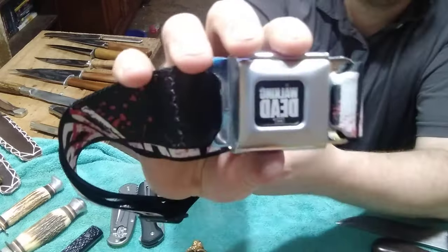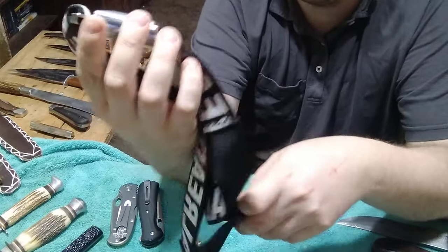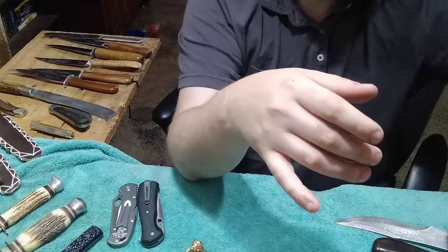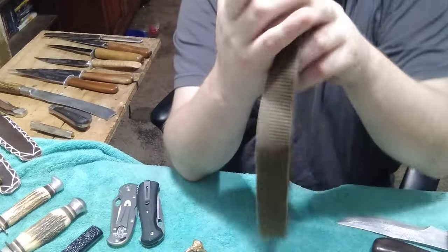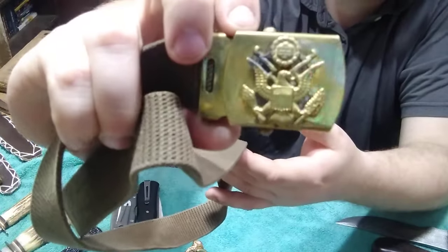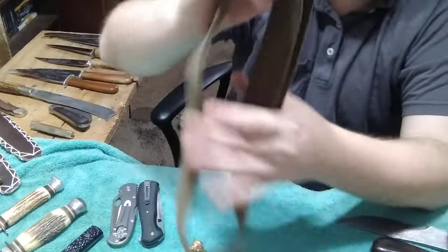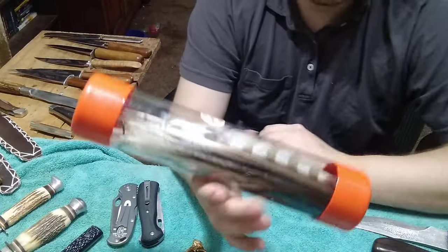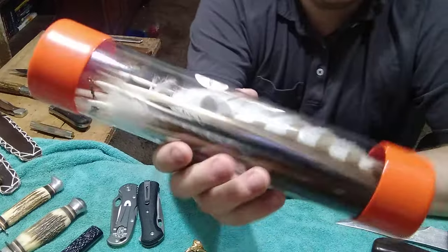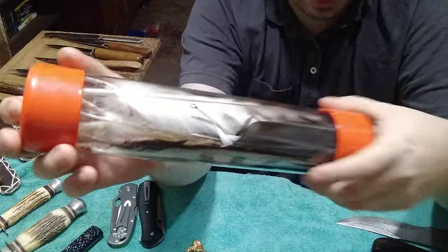He also sent me a couple of belts. This is a Walking Dead commemorative belt made out of an old seat belt - I like that. And he sent me a military belt as well with what I suspect is a US Marine logo on it - those who can correct me can mention it in the comments. Then he also sent me some feathers - I put them in the canister he sent me and I'm gonna give these to my mom because she makes dreamcatchers.